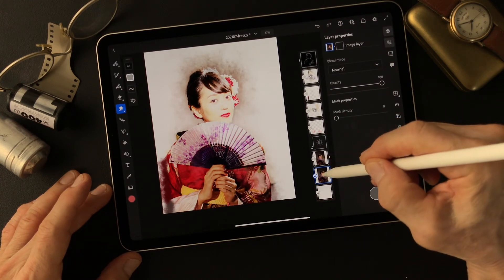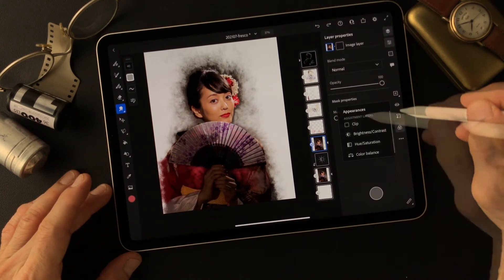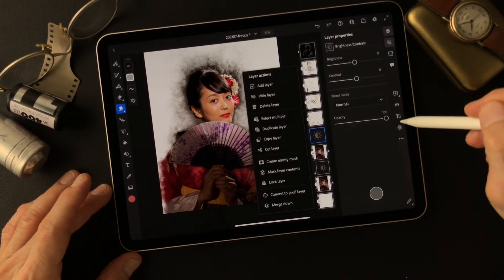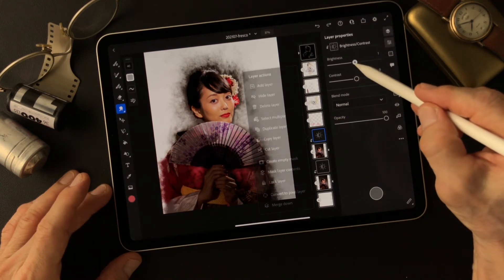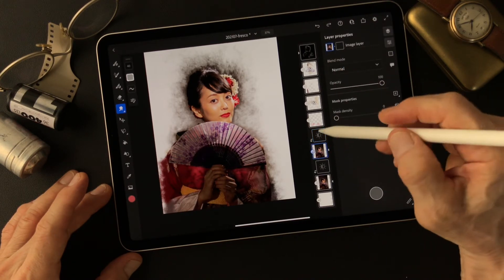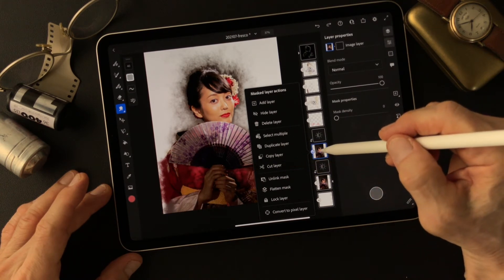I'm going to use this image. Same thing — I'm going to use hue, saturation, brightness, and contrast — only effect on this layer. I'm going to brighten up. That was 18 before, but now maybe 24. And less contrast. Then make the mask. It's going to look complicated, but it's easy, so don't worry.